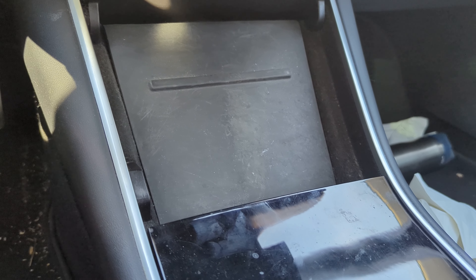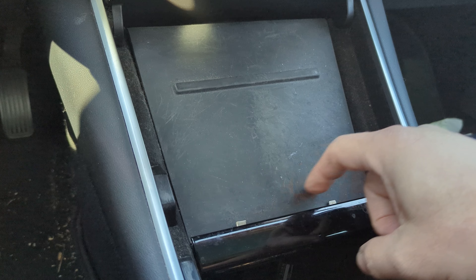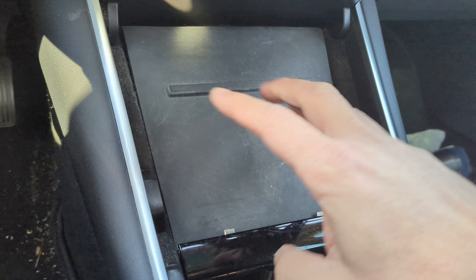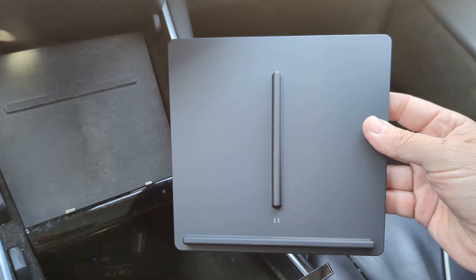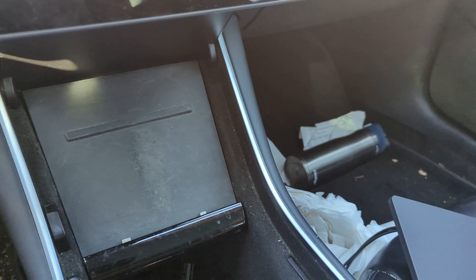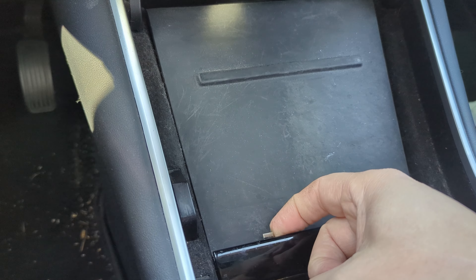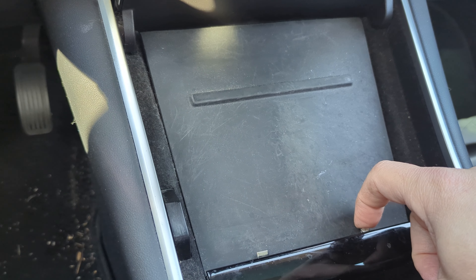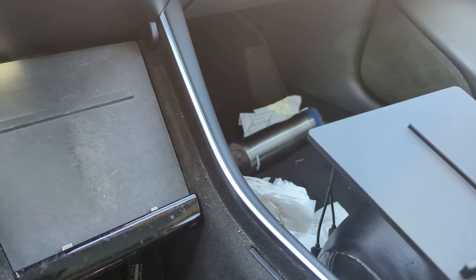Hey everyone, so here I have my 2018 Model 3. This one came with the charging pad for phones where it has a connector — a USB-C connector and a lightning cable for my phone and my wife's phone. What I did is go on Amazon and buy one of these wireless pads. We're going to install this so we can use that instead. I do know that plugging in charges faster than these inductive Qi chargers, but it is more convenient.